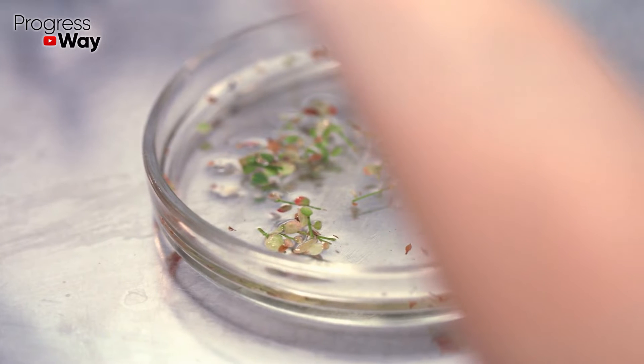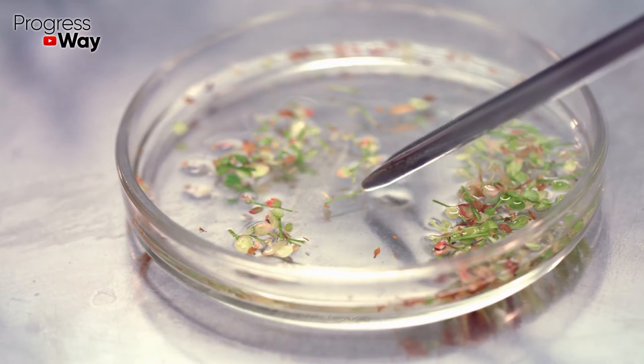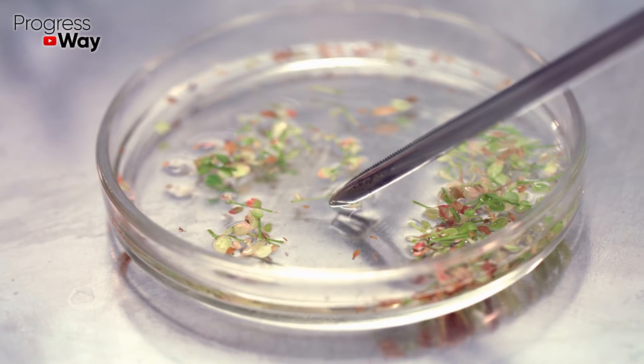Increases seed germination. Vinegar acts as an effective growth stimulant. Add 25 ml of the product to 100 ml of water.